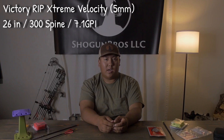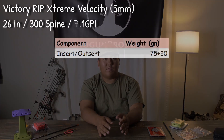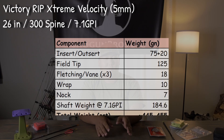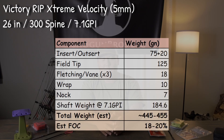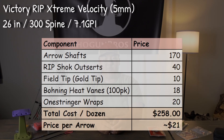My knocks weigh 7 grains. My estimated calculated arrow weight should be around 445 to 455 grains, which is a pretty good midpoint arrow while also having a lot of FOC. My calculated FOC should be around 18 to 20 percent, which is my goal for this arrow build. With all my components, my arrows should cost around $20.15 per arrow.